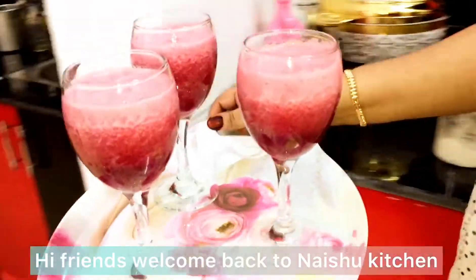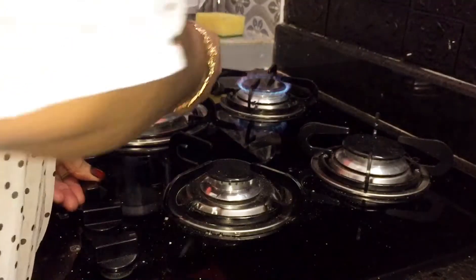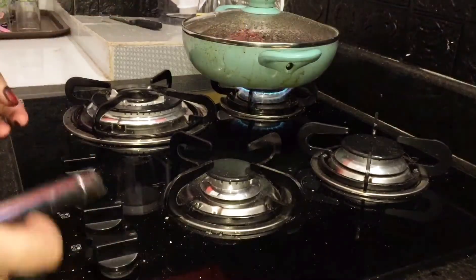Hi, Assalamualaikum. My name is Shukki Chela and welcome to the recipe of Grape Juice.